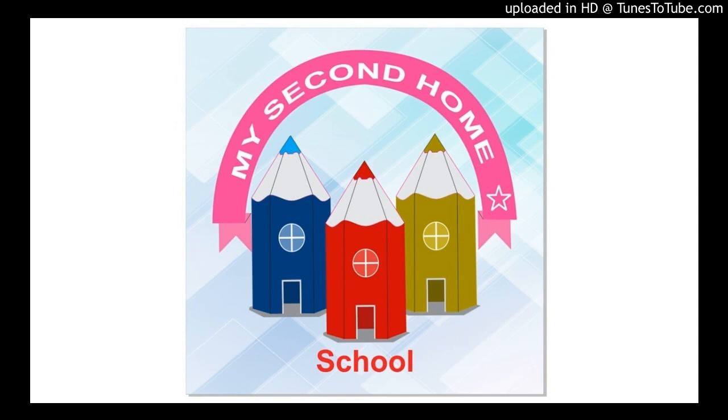Good morning students. Hope you are all fine. Today we are going to practice letter I.